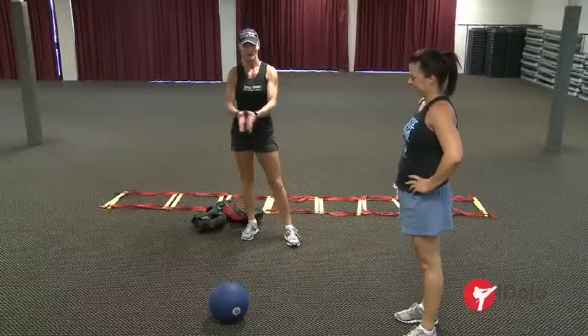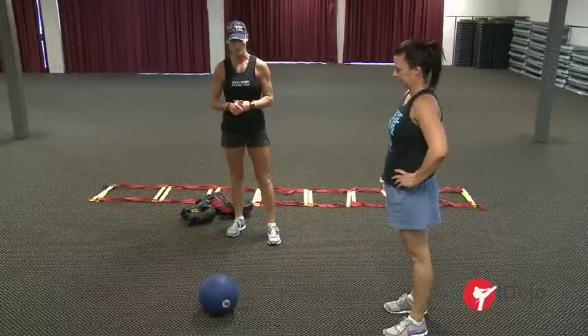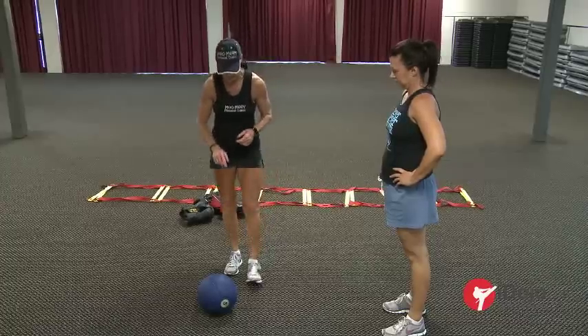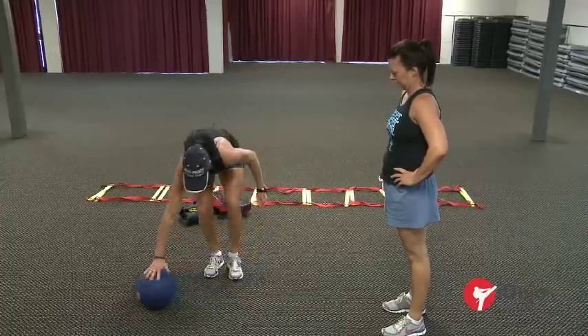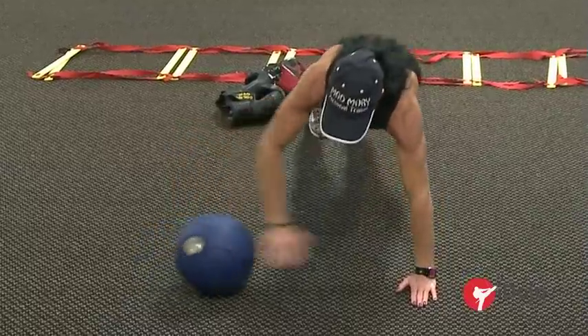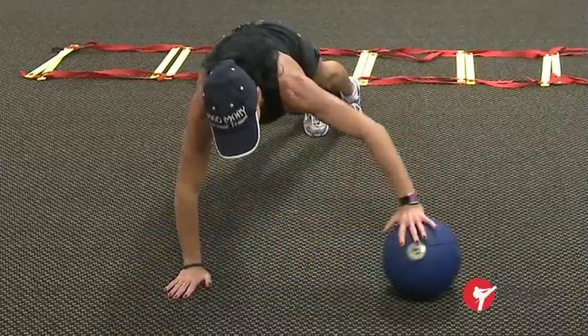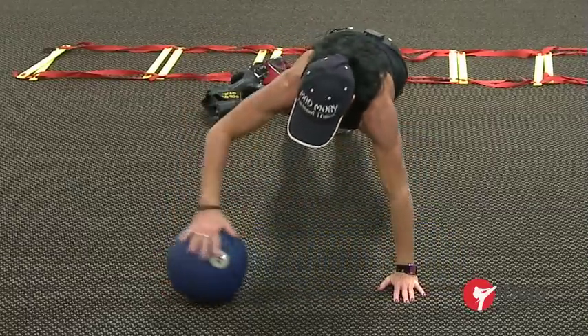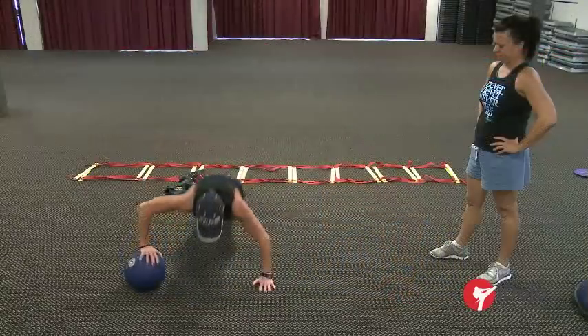Next we have a medicine ball. Generally everyone doing martial arts should be able to do a push-up, but today we're going to make it a little bit more difficult. You have one hand on the medicine ball and one hand on the ground. You do a push-up and push that ball to the other side. Take your time, think about depth and good control — it's all about core.